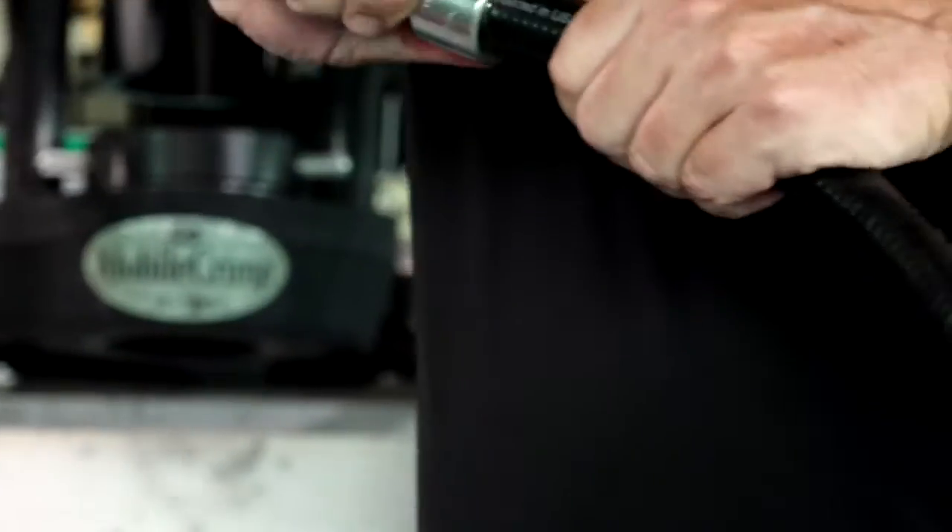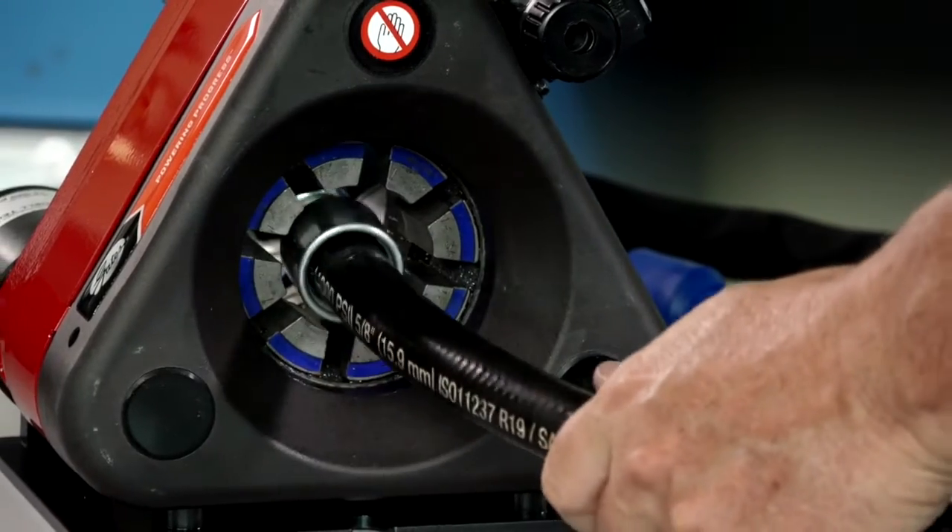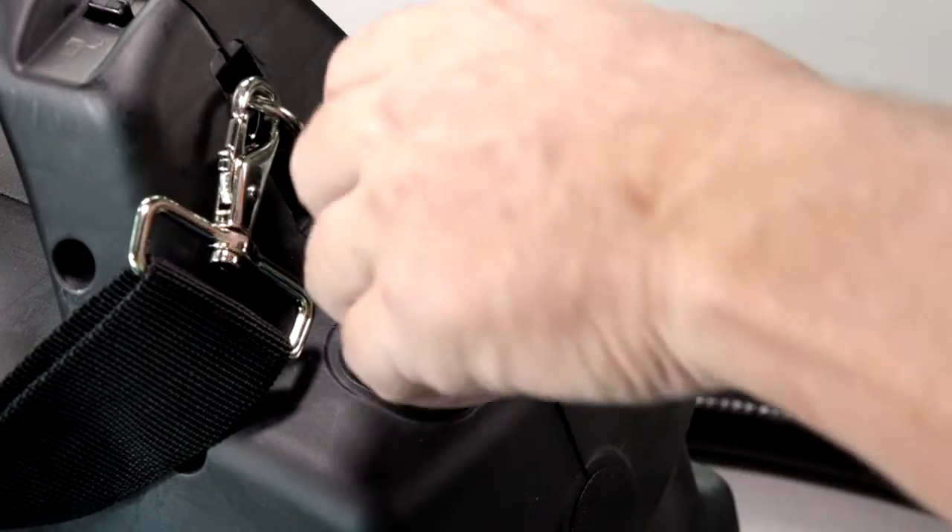Insert couplings into the hose. Place one end of the assembly in full contact with the die set. Set the pump lever to C.